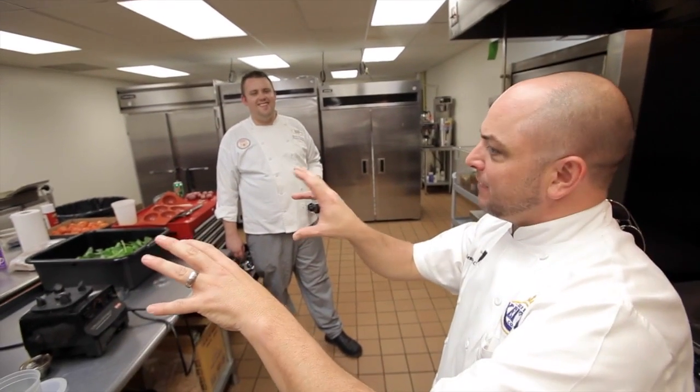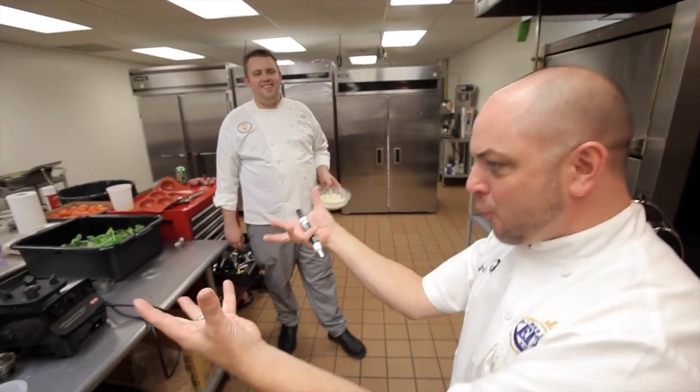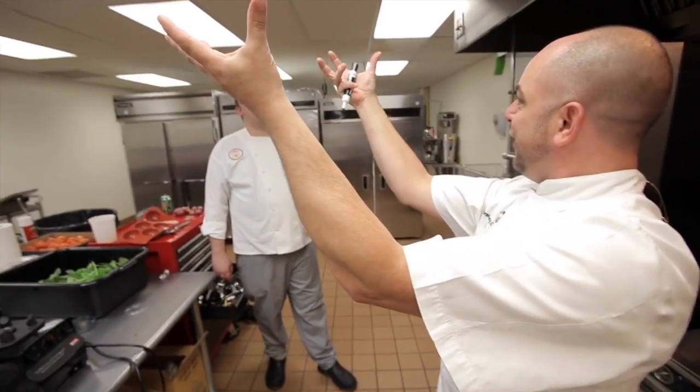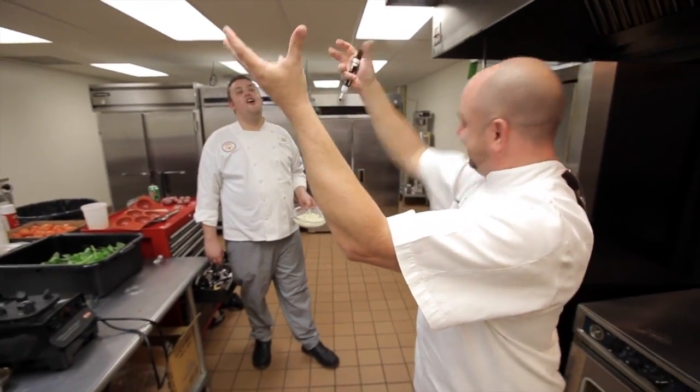What I do here is I take three different items and I put them on one plate together. My name is Shane Henderson, I'm the executive chef here at Benny Keith Foods.